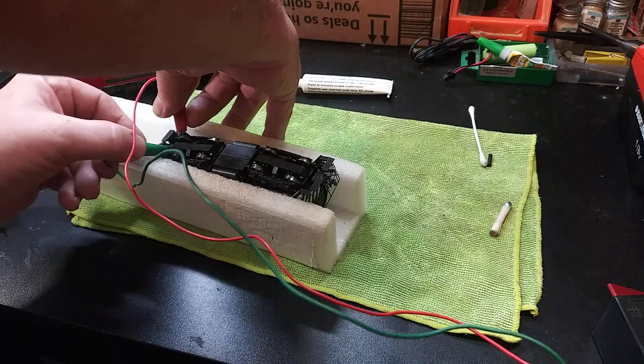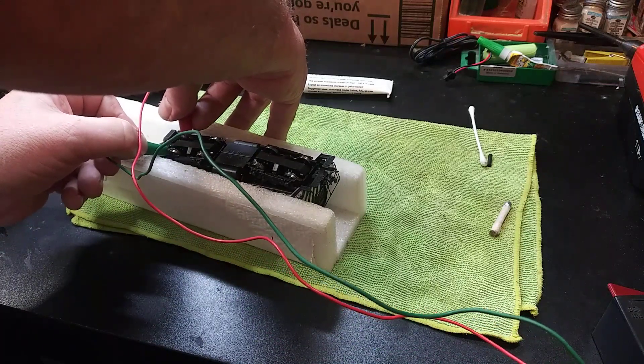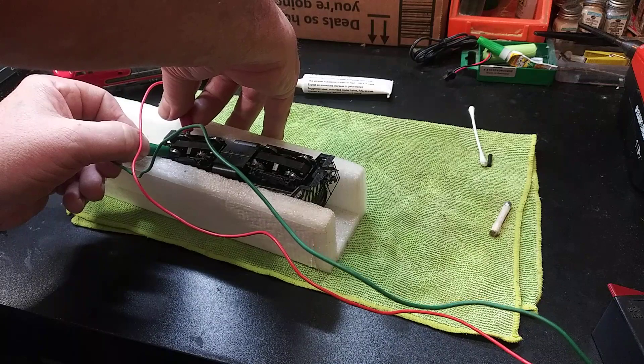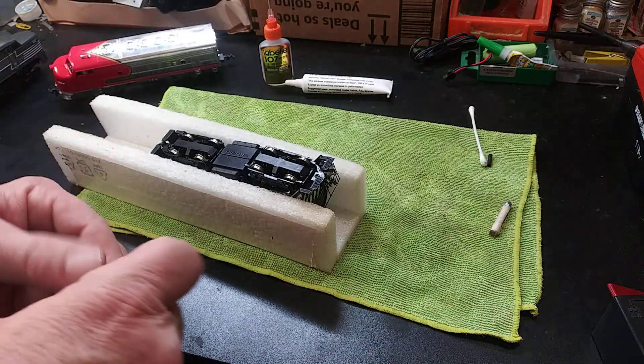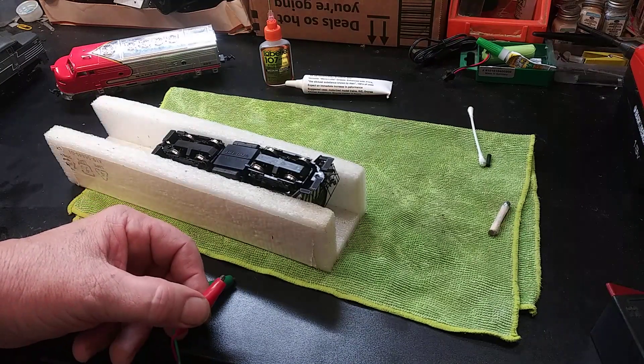It's quiet too. All I have to do is clean up the wheels, give it a bit of a tune-up and it's ready to go.